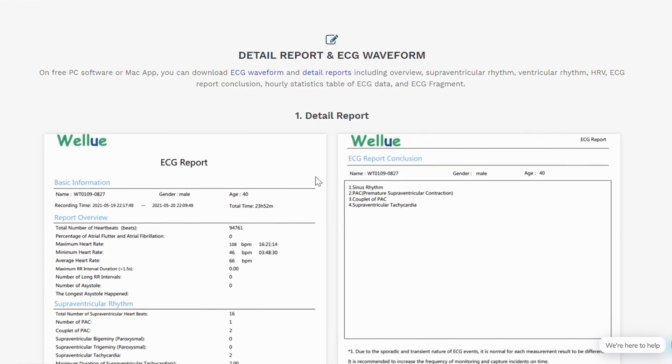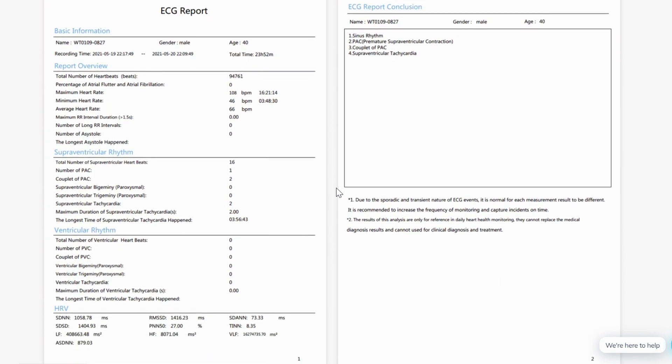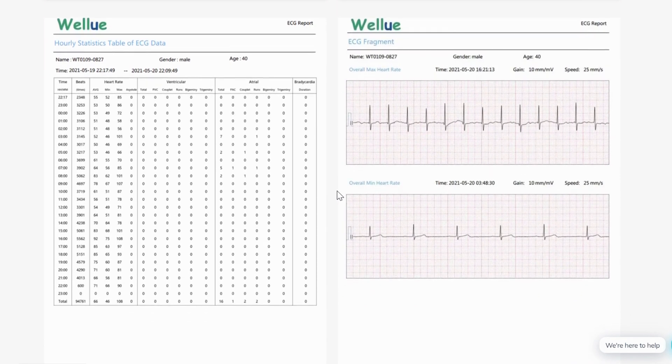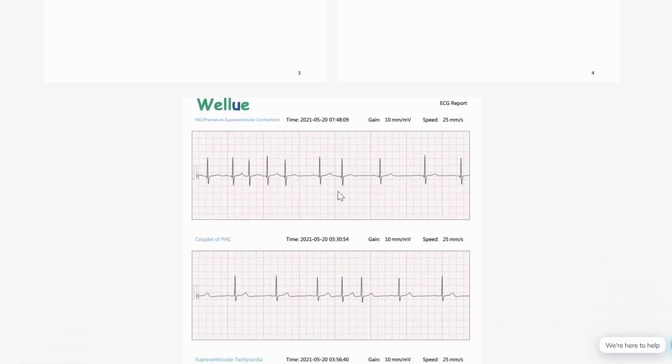If you do have a pacemaker, that will affect the ECG analysis, so if you have a pacemaker this really wouldn't be meant for you. With all of this, you get an instant report at home that you can send out to your doctor and to anybody who can analyze it and figure out the best course of action for you. They do say this isn't a medical device, but it is something to give you a lot of good information to share with people that need it.